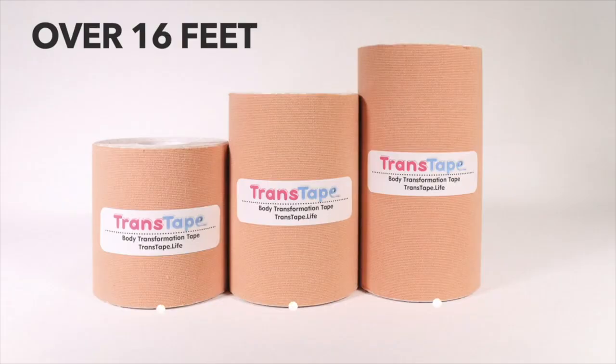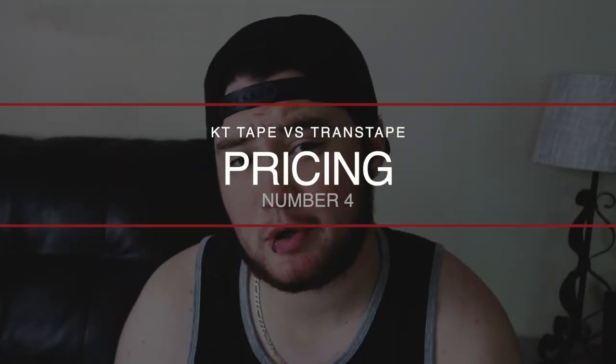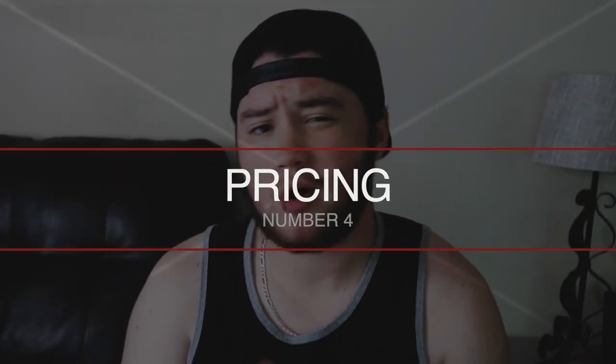Number three is the sizing differentials. KT tape has a thin one and an extra wide version, which is helpful for bigger-chested people, but for people in the middle like myself — I don't consider myself a small chest, but I definitely don't have double D's — trans tape offers three different sizes, which helps you determine what's going to work best for your body. And they actually don't charge extra for the wider versions. Just because you have a bigger chest doesn't mean you should have to pay more.